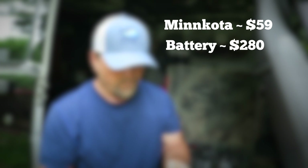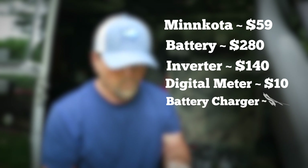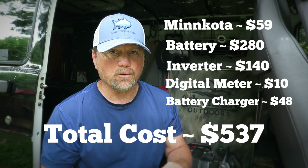Alright, let's wrap this up and talk cost. We're going up against the Goal Zero Yeti 1250, which is around $1,300. My costs are as follows: Minn Kota power center box — $59; battery — $280; inverter — $140; digital voltmeter add-on — about $10; charger — $48. That comes to a total of about $537.